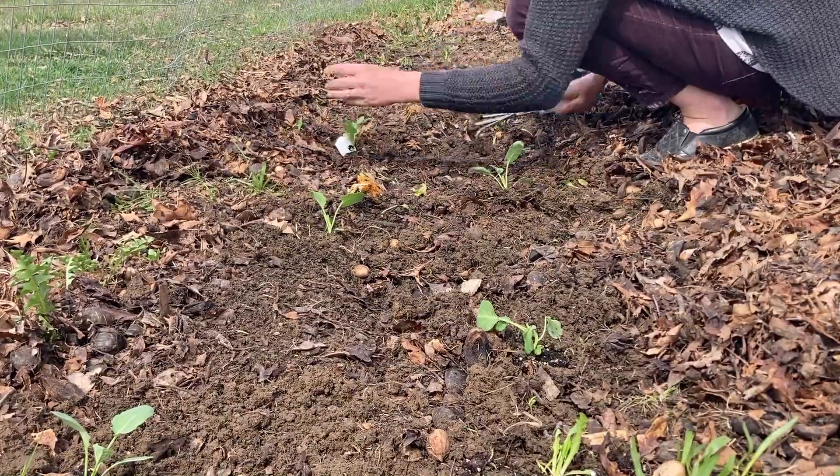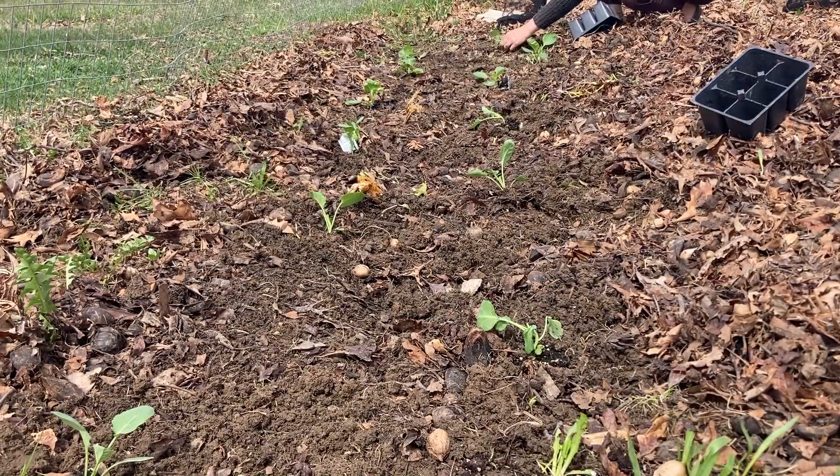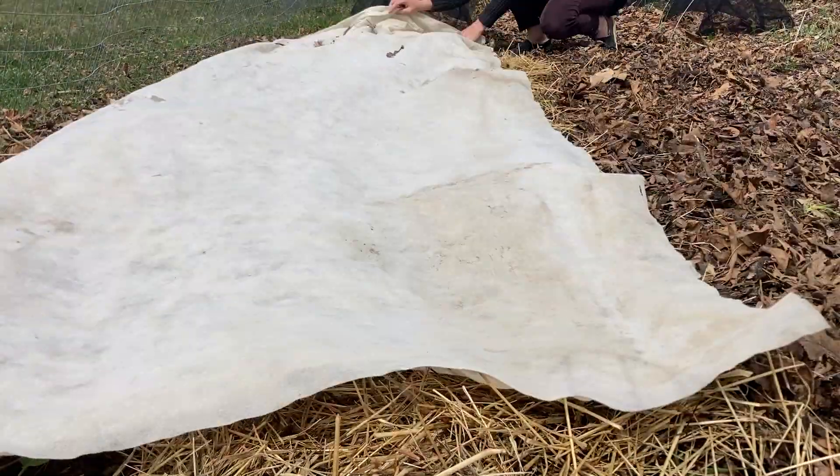I bought some plant starts from the nursery — broccoli, Brussels sprouts, and cabbages — and I'm getting those into the ground right now and mulching them with some old hay from the cows.